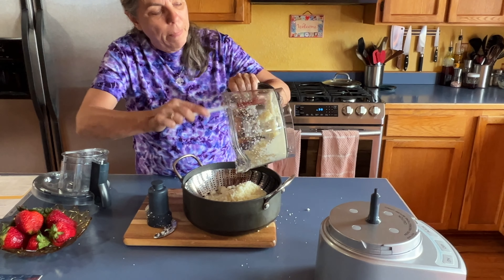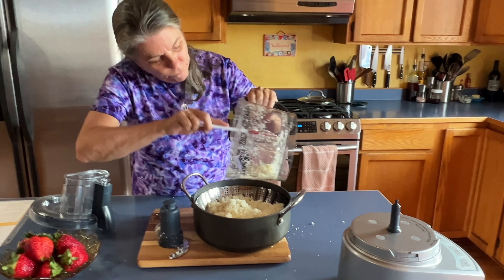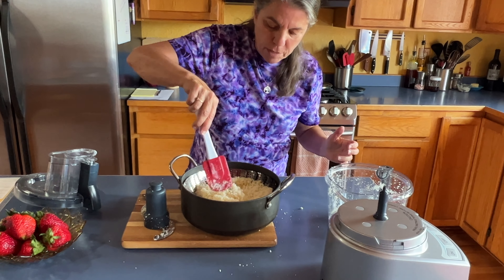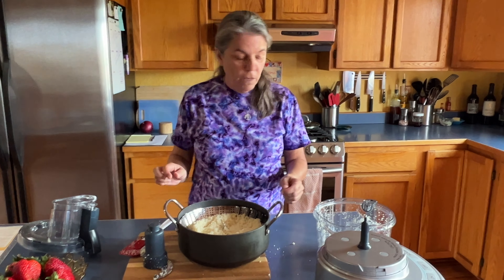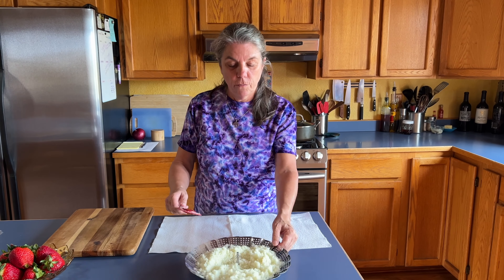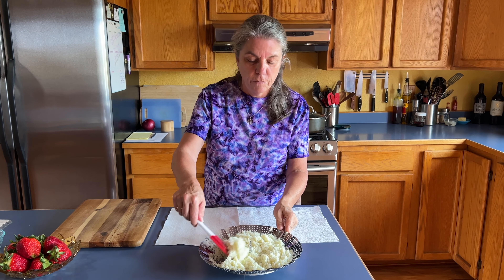I'm going to put this on the stove and steam it. My recipe says 15 minutes, but I don't see how it's 15 minutes — I typically steam whole florets for about 10 minutes. So I'm going to steam it over here and come back for the next step.